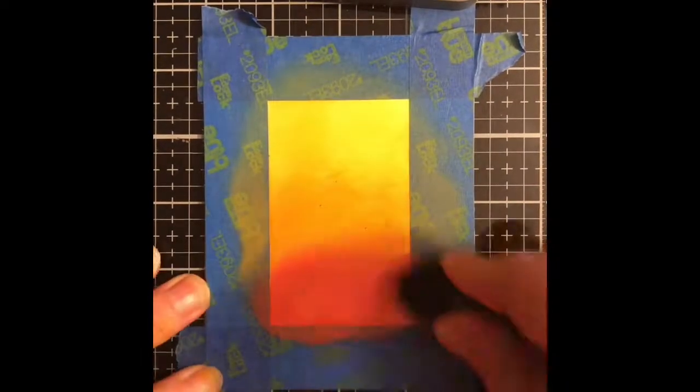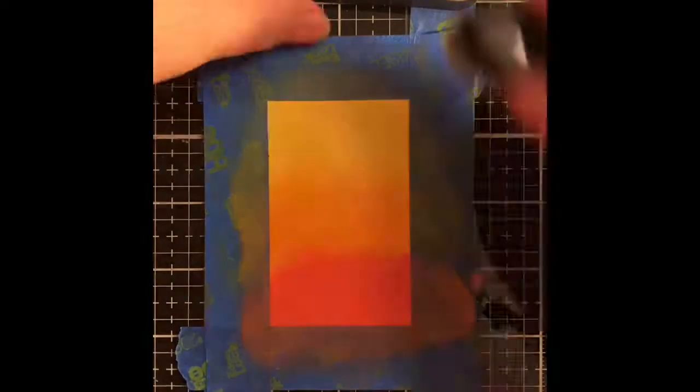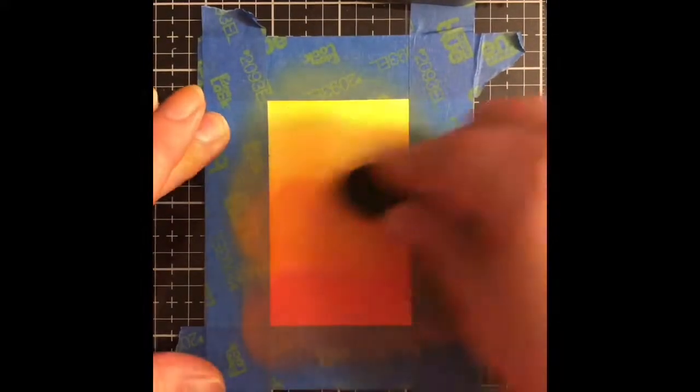I was inspired by a recent card that Christina Warner did on her channel with this same kind of technique. So I'm going to get my ink blending done and then take the largest floral image from the Thankful Flowers stamp set which came in this card kit.